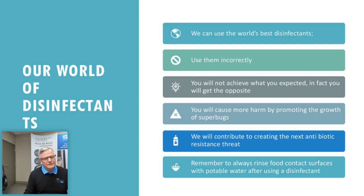You could have the best-rated disinfectant in the world, but if you don't use it properly you'll get the opposite result. Diluting it wrong, or using the wrong disinfectant with too much detergency, causes harm — it promotes the growth of superbugs, leaves a biomass residue on surfaces, and can damage capital equipment. Using the wrong disinfectant or using it incorrectly contributes to the next antibiotic-resistant threat.